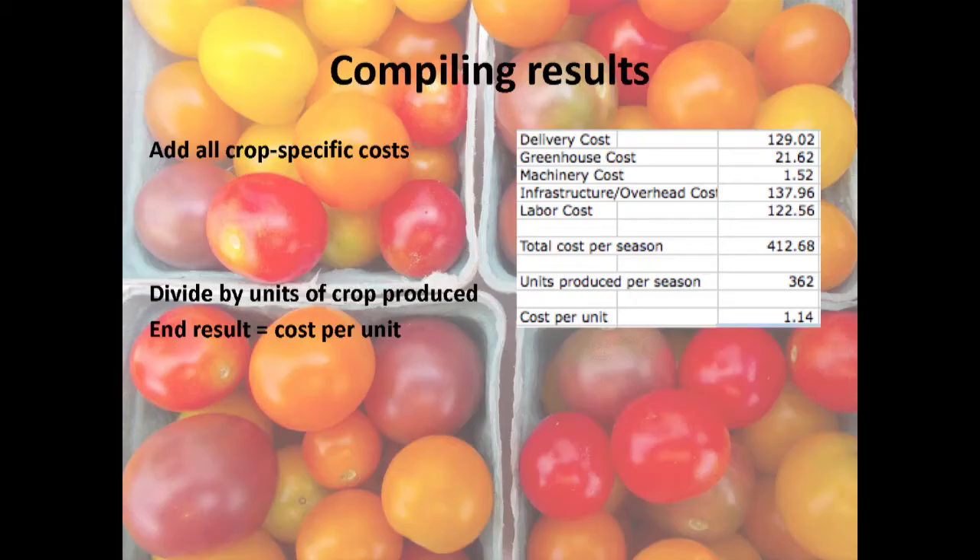That's all the hard work — now you add it all up: delivery, greenhouse, machinery, infrastructure. Tally all your labor hours, multiply by your hourly rate, and add that in. You get a total cost per season for the crop. Go back to your harvest records, know how much you produced, divide it out, and get cost per unit. For us, it costs $1.14 to get a pint of cherry tomatoes wherever it needs to go. We charge $4 at the farmers market, so we know we're making money and should keep growing a lot of them.